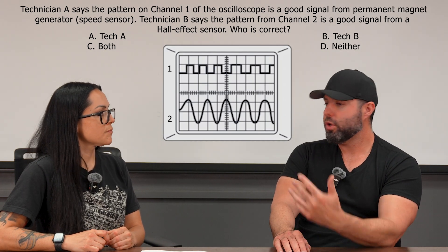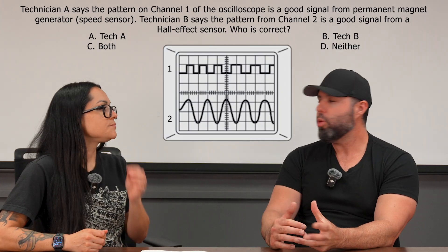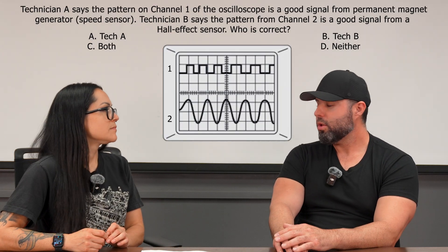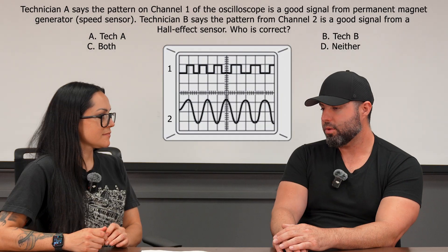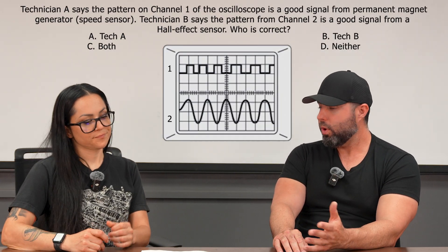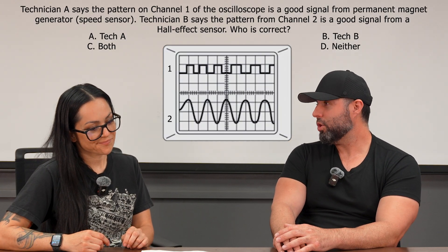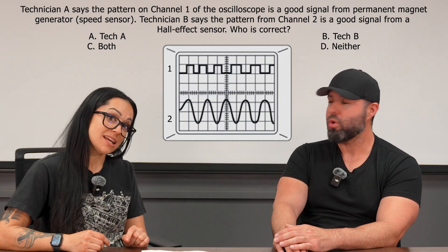If you're checking a VR sensor and you don't have your meter in AC volts, or you have your scope incorrectly scaled, you're not going to see the right signal — you might think there's a problem. You need to understand what type of sensor you're working with to diagnose it properly. So Tech A is saying channel one — the top of the figure — is a good signal from a permanent magnet generator. But what we see is a square wave: a digital square wave. So Tech A is in fact wrong.